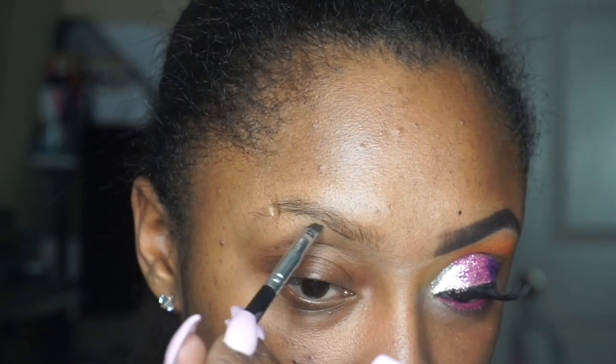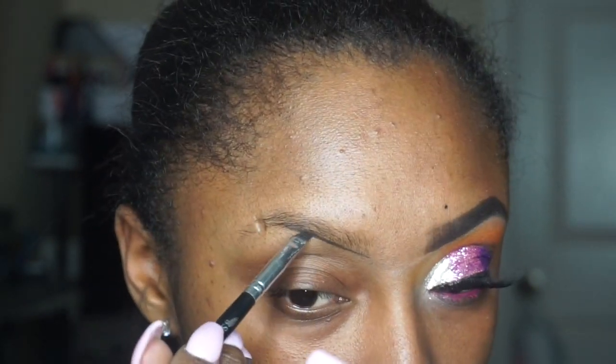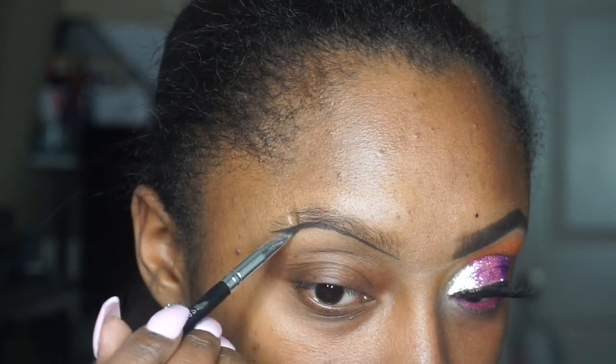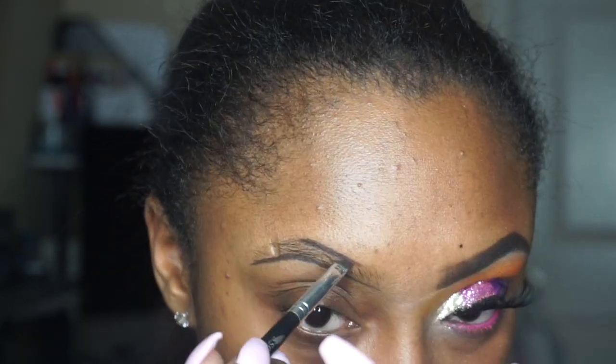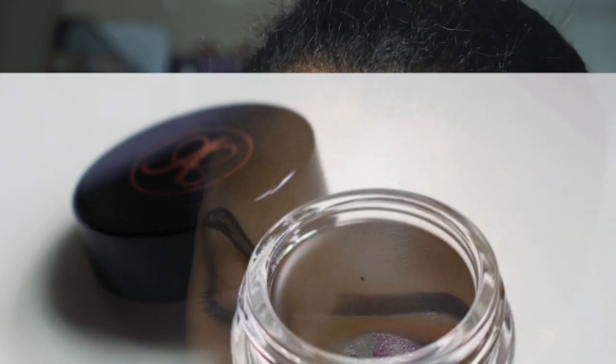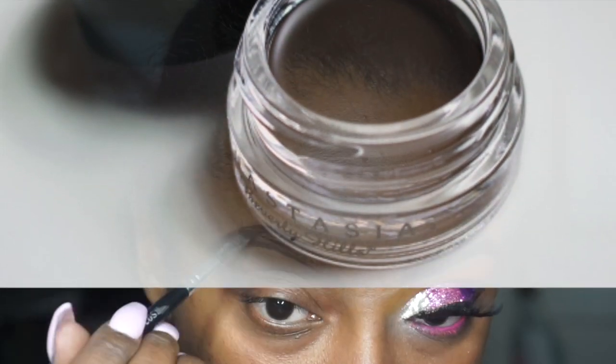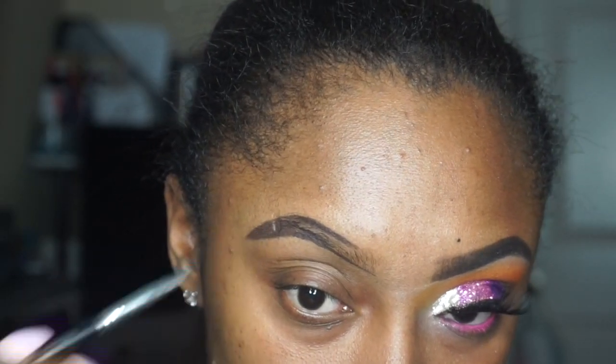Hey food thang, what's going on? So it's your girl Amy, thanks for stopping by my channel. Today we have a Valentine's Day look with my girl XL and Prick. So let's jump right in for this time.